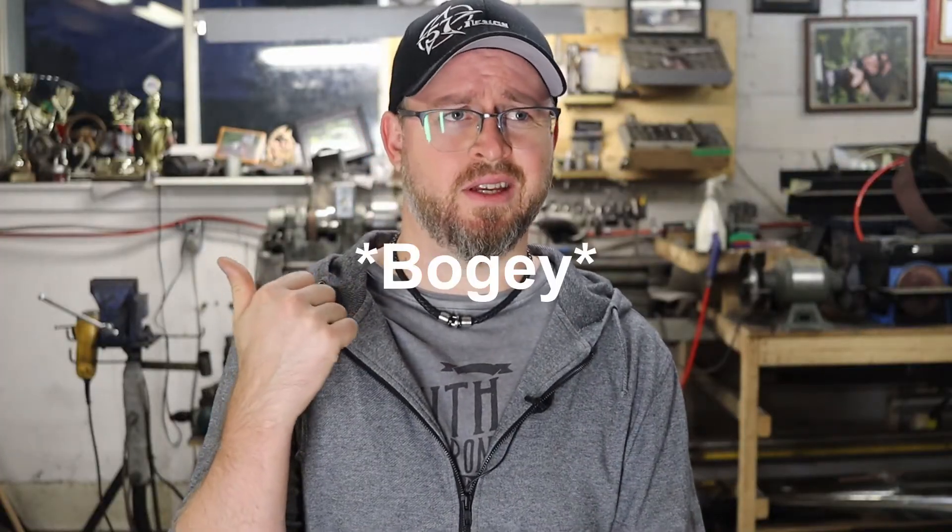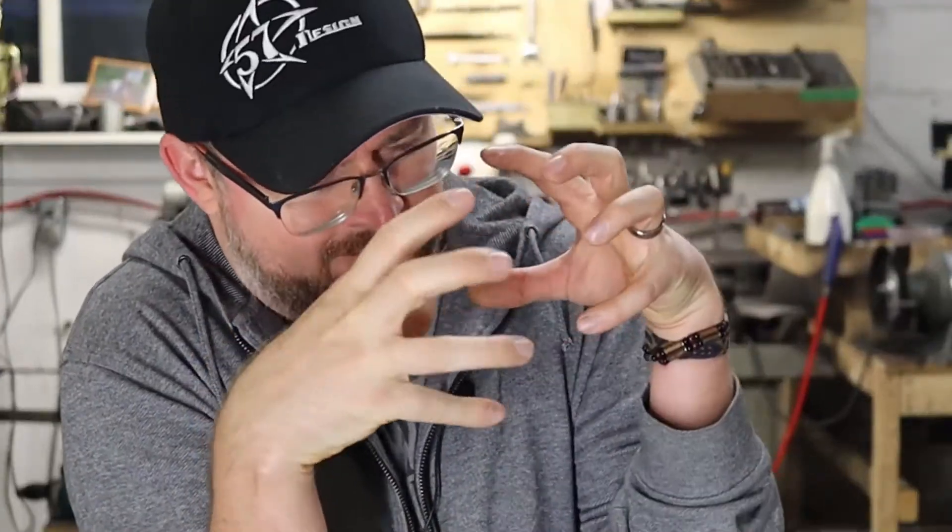Not actually in the car yet. I will install it first in the subframe outside the car. Why? Well, I still have some fab to do and a couple of things to figure out, like making the front support, installing the sway bar, and many more. It's way easier working at the right height than inside that cramped engine bay.